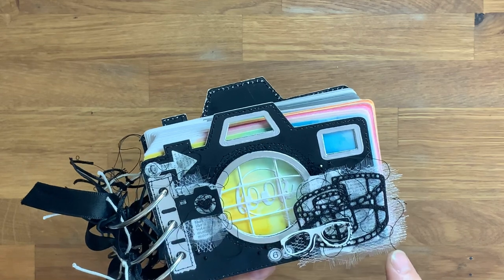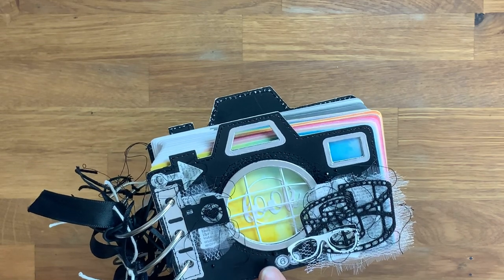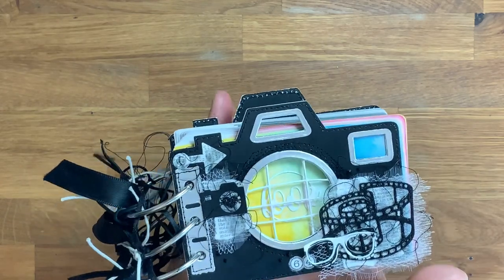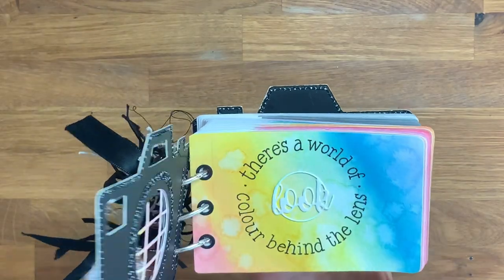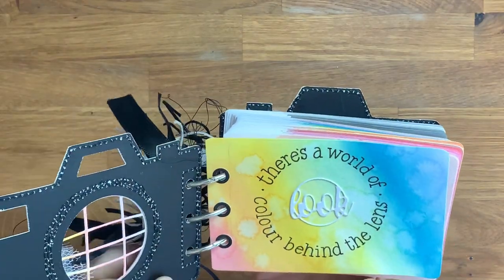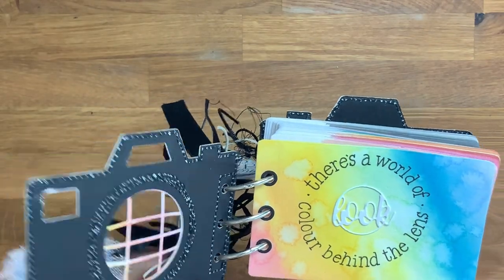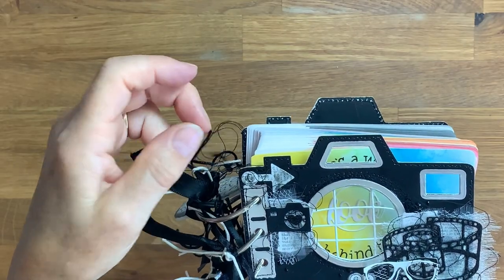The front cover is embellished with embellishments from the set, some fabric and book paper, a few gems, and some silver areas as well. There's a lens die cut through it which I really like, and it's machine stitched all the way around the outside with the threads left as well for extra interest.